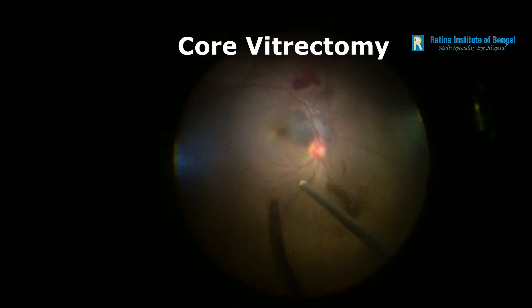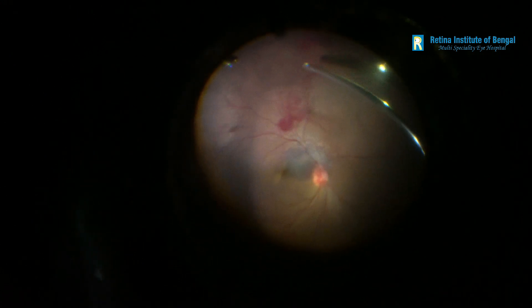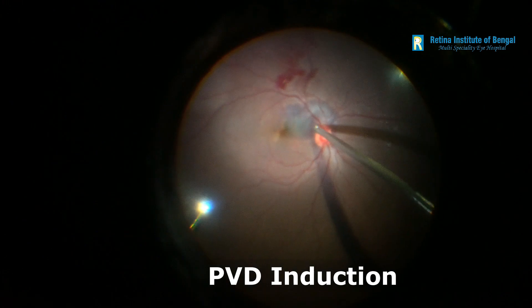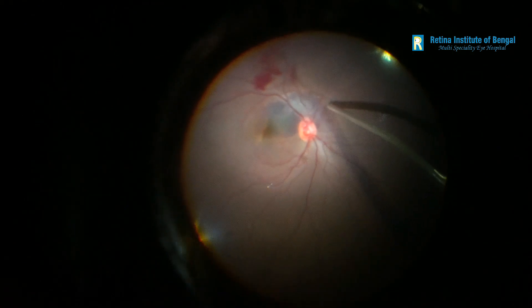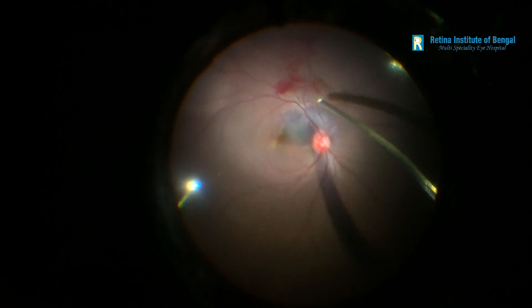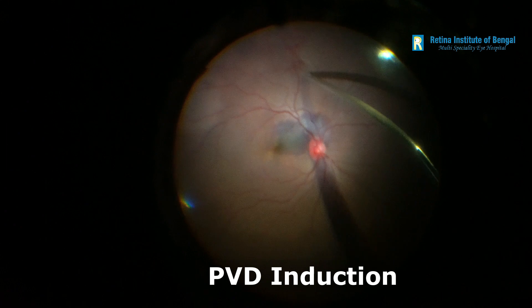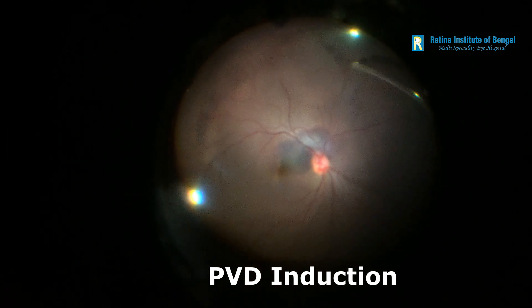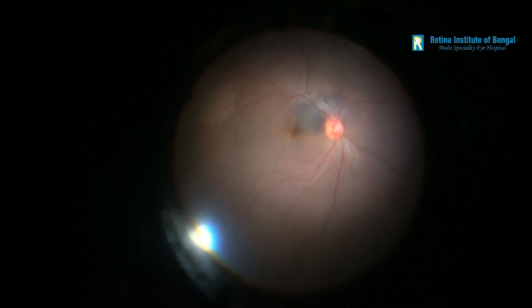We began the surgery by doing a central vitrectomy to remove the blood in the vitreous cavity. Once all the blood in the vitreous cavity along with the central vitreous had been removed, the next step was to induce a posterior hyaloid separation. This is always done very carefully to ensure that we don't end up damaging the retina. The cutter is kept in suction only mode, and thanks to the OS 4's great holding ability, this is done very easily with this machine.